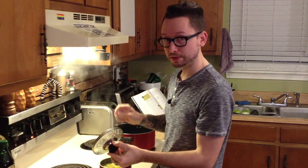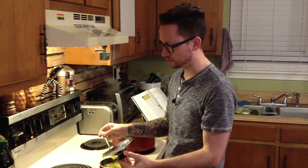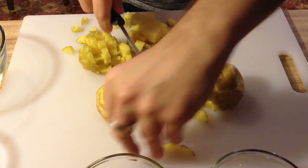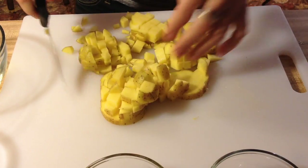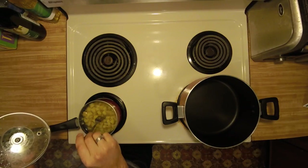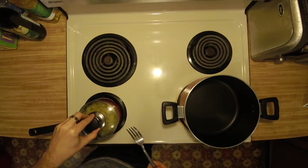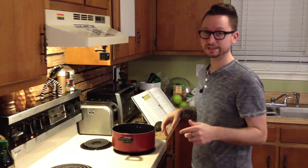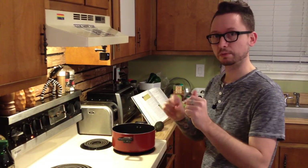First we're going to check the potatoes. I chopped these up to about half-inch cubes, which is what you're supposed to do. It might be a little bit smaller than it should be, but once you can pierce it with a fork you should be good. What you want to do is boil that for about 20 minutes covered, then rinse and drain them. Ideally while those potatoes are cooking, you start on the other stuff, which is what I'm about to do now.